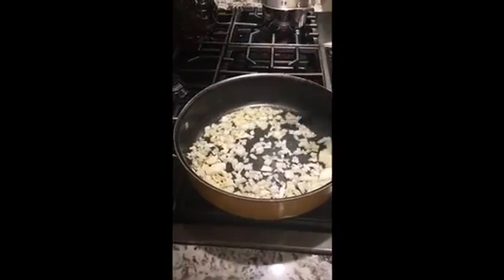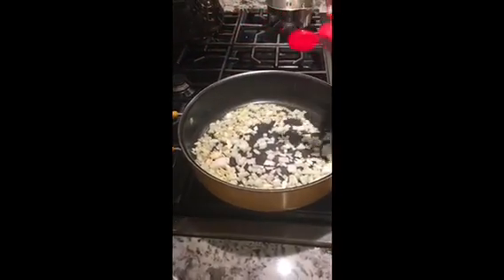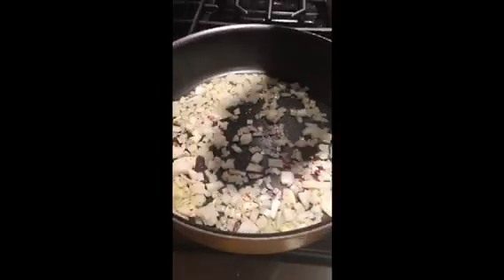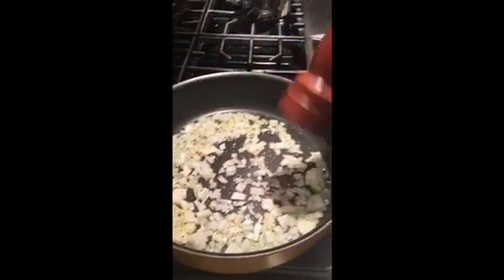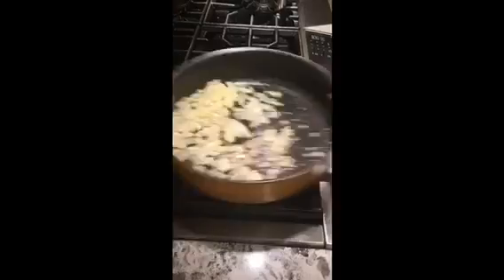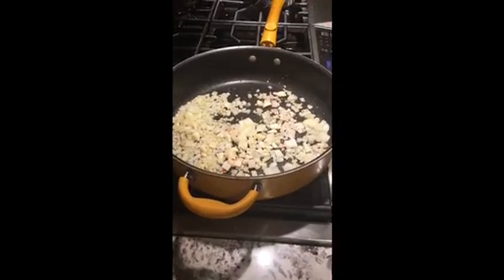All right, olive oil is about hot enough. We want to get this incredible fragrance going — onions, garlic, some crushed red pepper. I like a lot. Add some black pepper — I wish you could smell that right now.